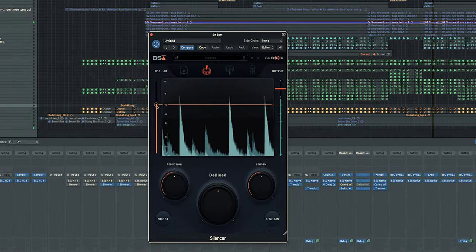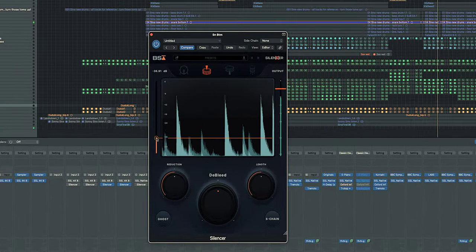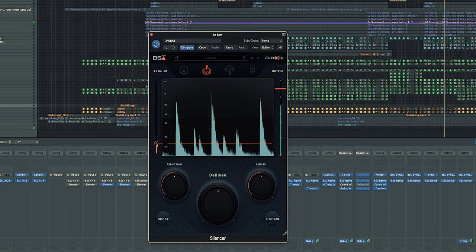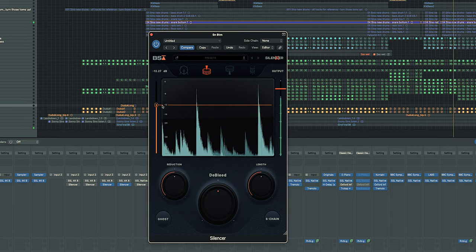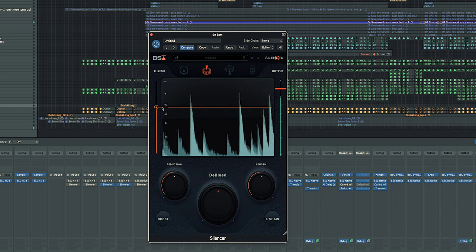You can see you can bring the threshold down so that more of the sounds come through, or you can bring it all the way up so that only the very loudest sounds are allowed through. Now to my racking floor toms.